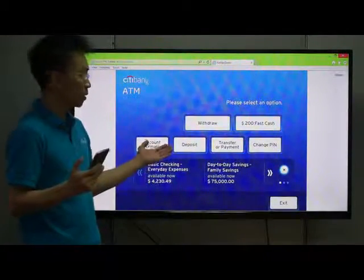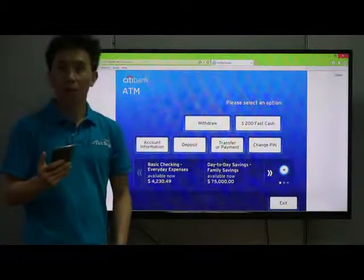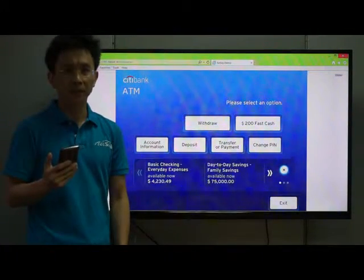Then, I can log in to the ATM. Normal card, yet easy and secure.